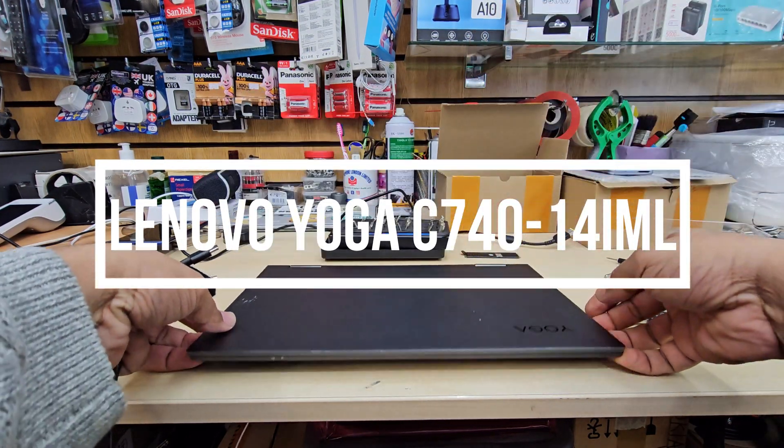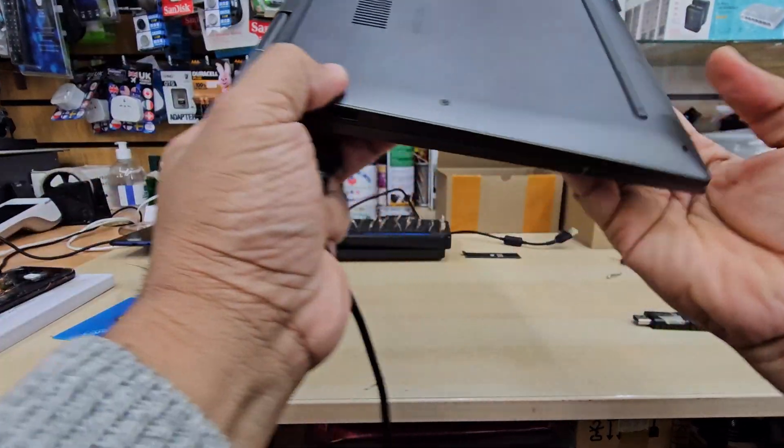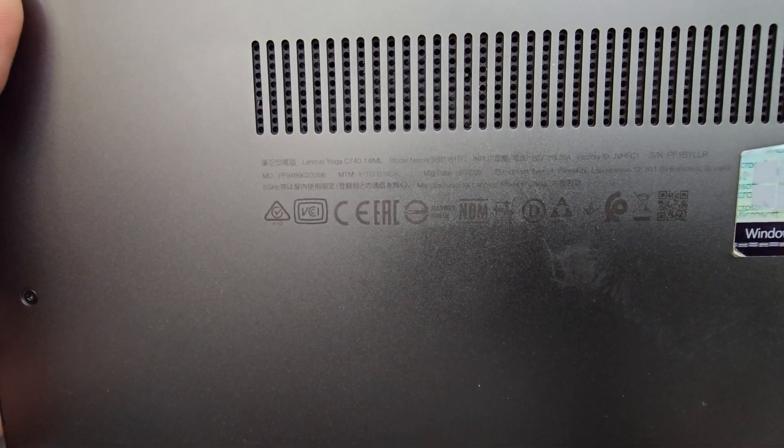This is the Lenovo Yoga C740 — a 14-inch laptop. Somehow the Windows went faulty, so today in this video we'll reinstall Windows 10 or 11.